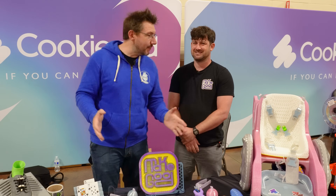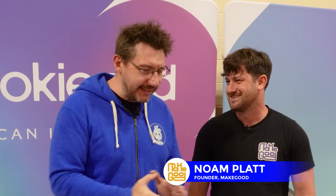Hey, it's Joel. Welcome to Rocky Mountain RepRap Festival. I'm at the CookieCad booth and they've got Make Good here, and this is my buddy Gnome. Great to be here with you. This is exciting.